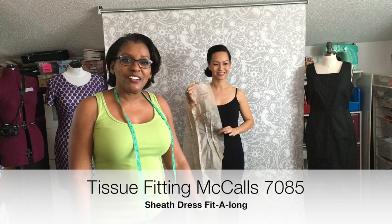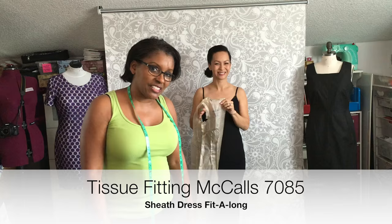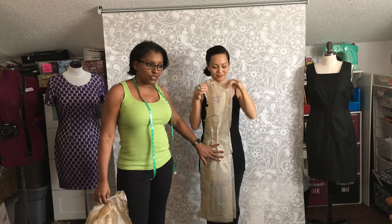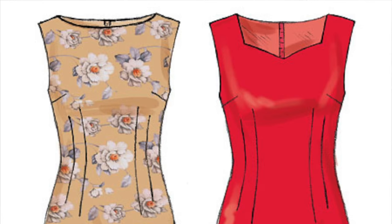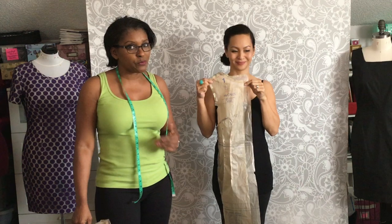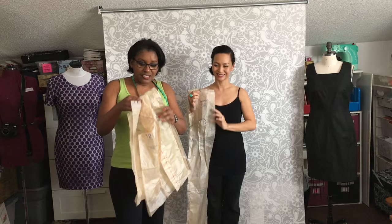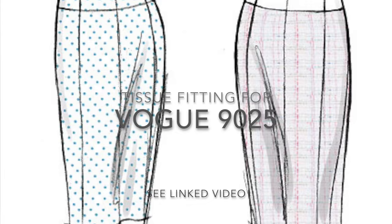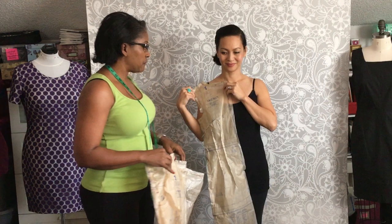Hello everybody, Andrea here again. We are going to do our tissue fitting. We have pinned together our dresses. Ann has a one-piece dress and is working with McCall 7085, a sheath dress. We are doing this sheath dress fit-along, and I am working with a two-piece dress; my pattern is 9025.